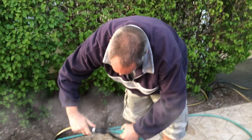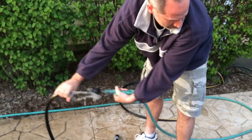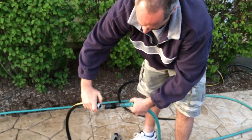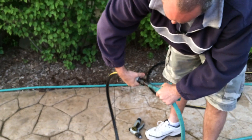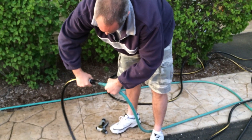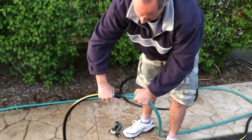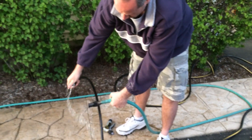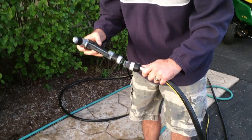I can't get it on camera. It doesn't lock into place. It does when you don't have any pressure on it. Push hard, turn on it, push hard. It doesn't. Put it on there.